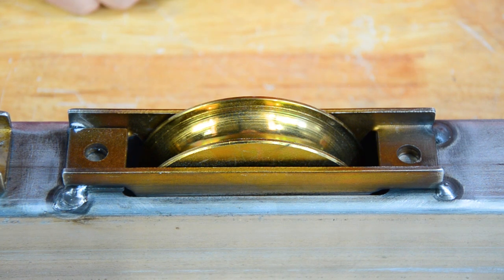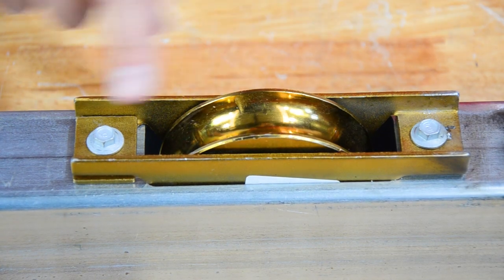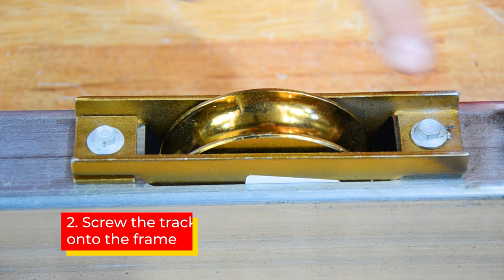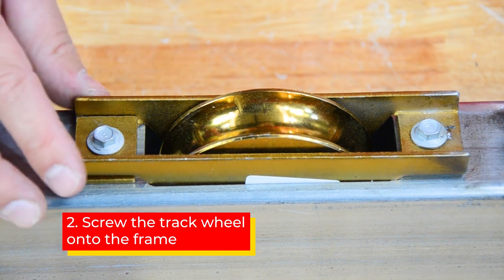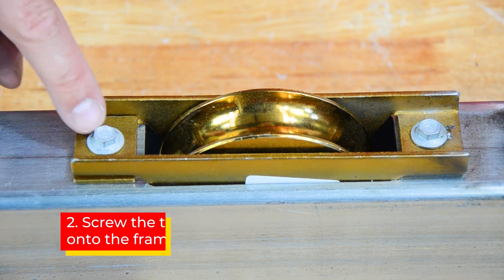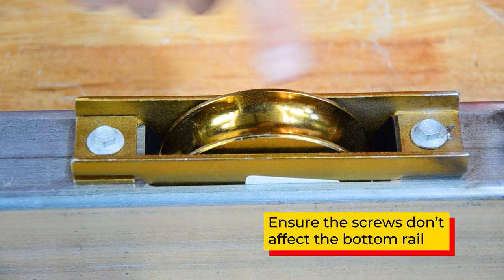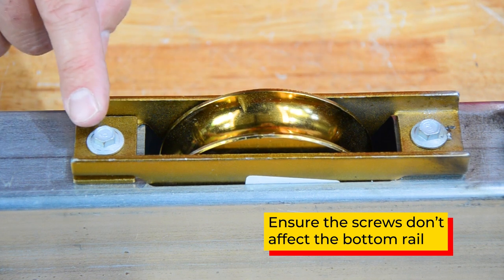Naturally we don't expect everyone to have a welder, so we'll show you a couple of other ways also. Here we've got a very simple form of fixing — two tech screws which screw straight into the steel and do hold the track wheel tight. Just make sure the head of your tech screw doesn't protrude too far and affect the movement or impact on the bottom rail.